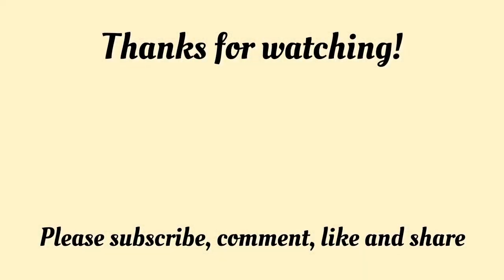Thank y'all so much for watching. I hope you enjoyed today's video. And if you like the videos where I give you some nutritional information, please comment down below 'Nutritional information.' In the meanwhile, y'all be blessed. Bye.